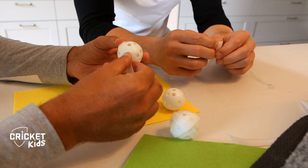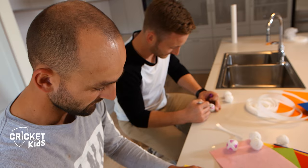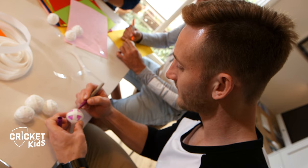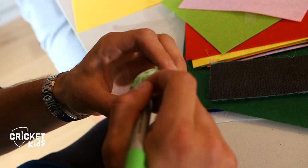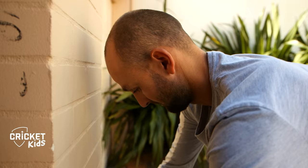Cut some sticky Velcro into strips and stick them different ways around ping pong balls. Divide them up and colour them in your favourite team's colour. Find a spot outside and some tape that's tough enough to stick the sticky wicket to a wall.